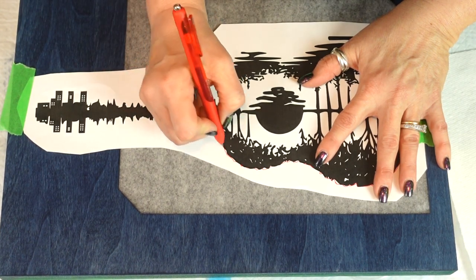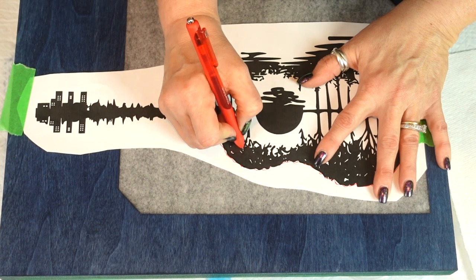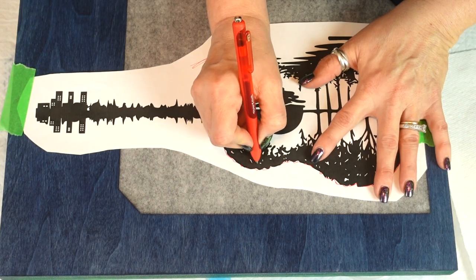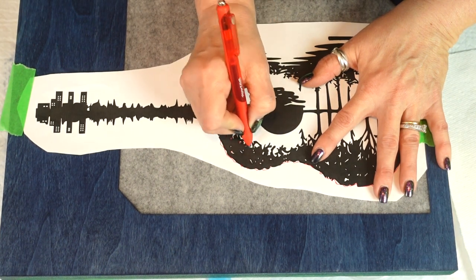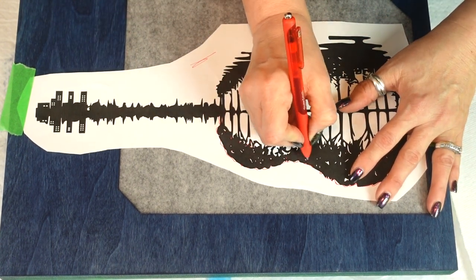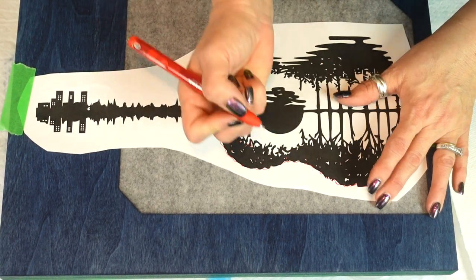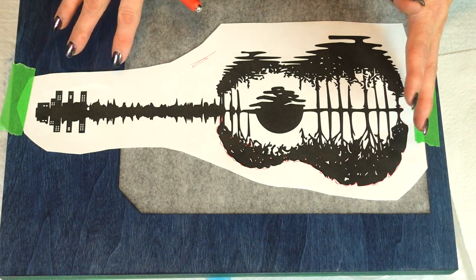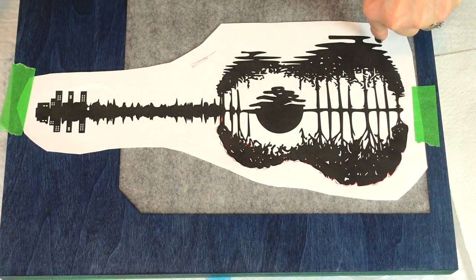I'm going to circle all these little holes in the design because you kind of want to leave some open so it looks like you can see through the leaves — you're seeing the sunset through the leaves. I'm going to put you on pause and fast forward this part so you're not being tortured. I'll see you when I'm done.